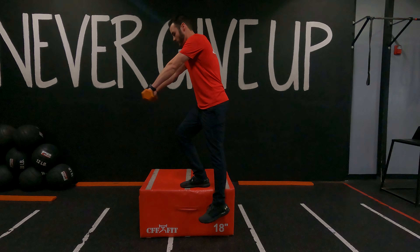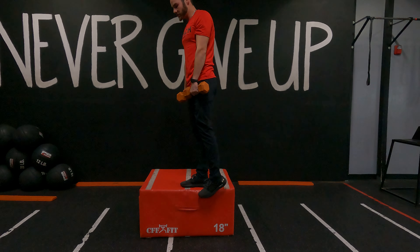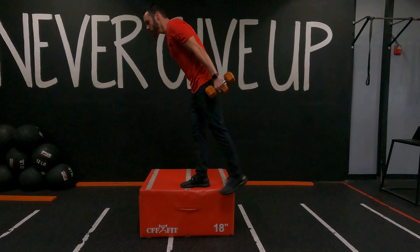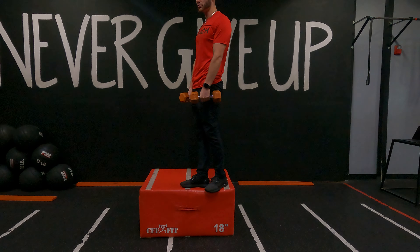Arms straight, front raise, come down, toe tap, and shoot right back up to the top. Now we don't want to see anybody shooting themselves up using momentum — there should be a slow and controlled movement.